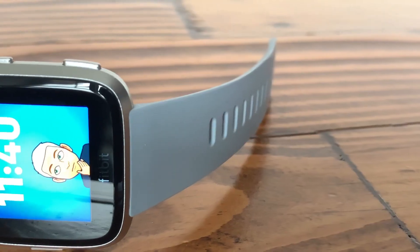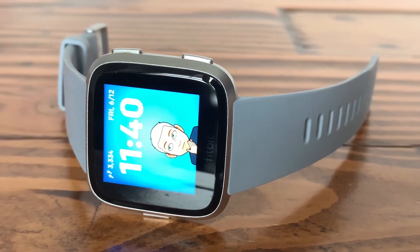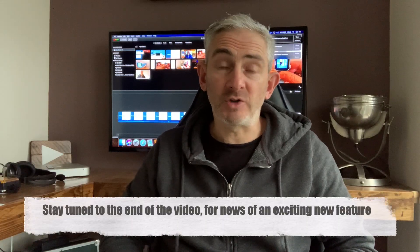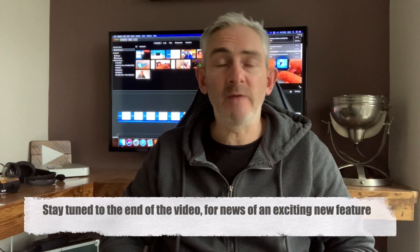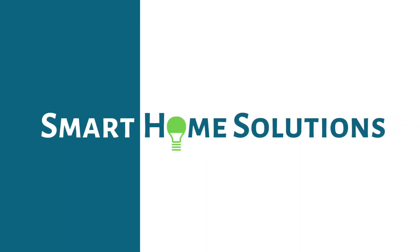In today's video I'm going to be showing you how you can set up your Fitbit Versa smartwatch to control your Philips Hue lighting. And if you've already had your watch set up and you've had issues with it, I'm going to show you how you can unpair it and then repair it back to the Philips Hue gateway.